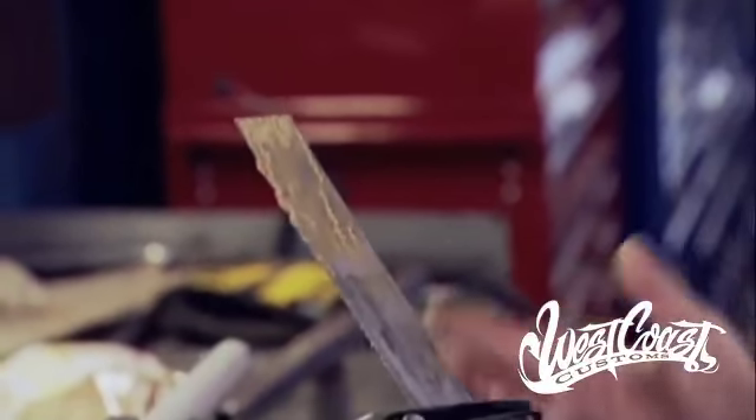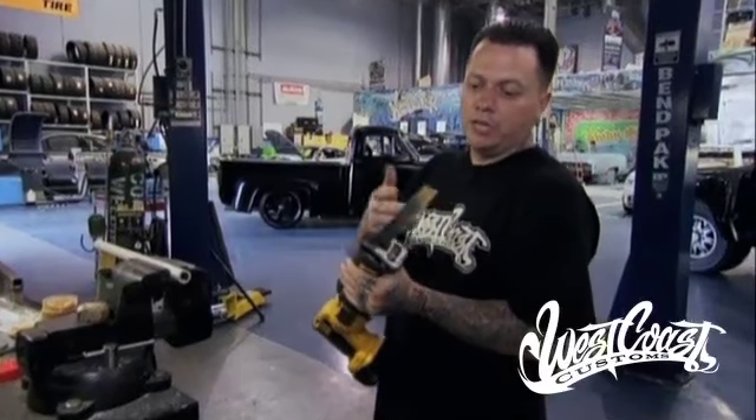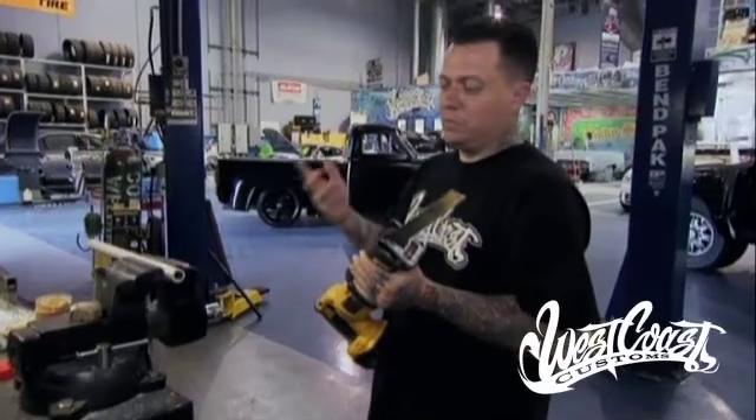Your blade stays perfect. Not only did it do that, it kept the blade cool. Usually when you saw or cut metal, you touch the blade and it burns your finger. But as you can see, it's cool. The peanut butter did justice.